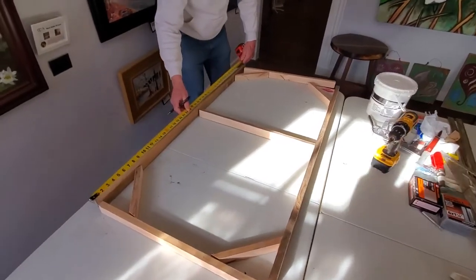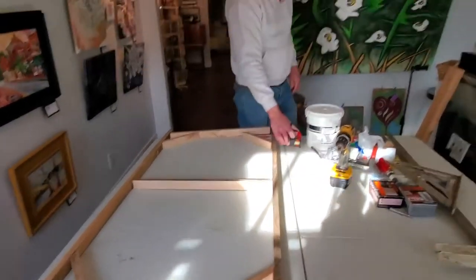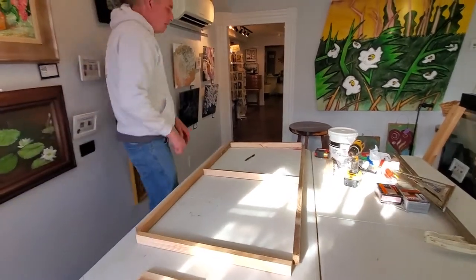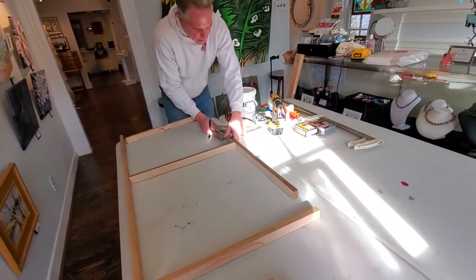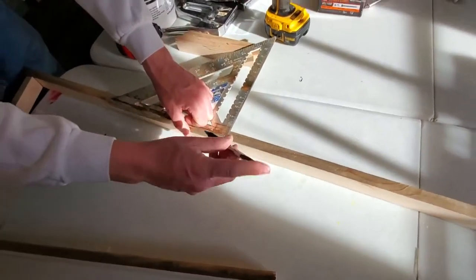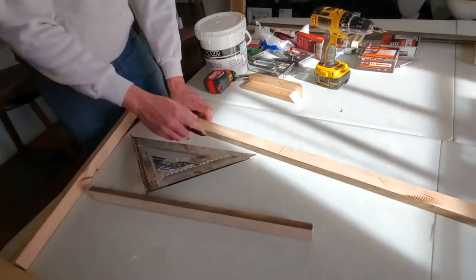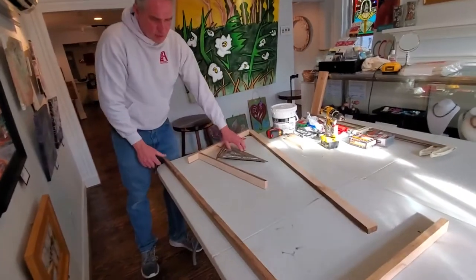We're going to mark this one at 24 inches as well, so we know that's where our middle support bar is going to go — we want to keep that right in the center. Then I'm going to take this square and use it for drawing a straight line and getting everything to where I want it to be. I'll line this up, put the long bar against here which holds everything straight, and draw a line — making sure I have 24 inches on center where I'm going to put my two screws.